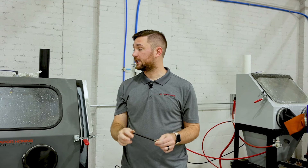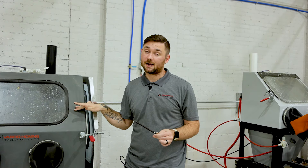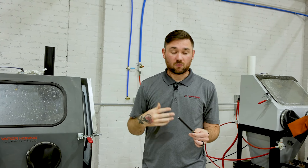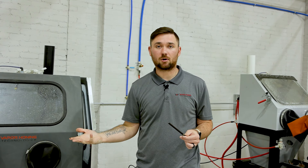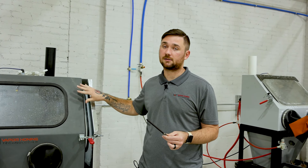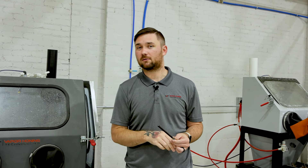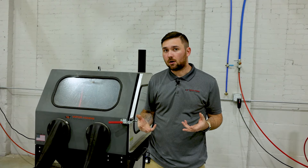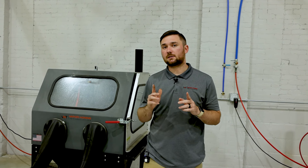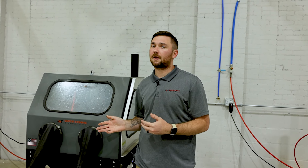Now we'll put the machine into use. Keep in mind this machine has a very aggressive abrasive — silicon carbide — in it. Typically on this part we would use a glass bead or a glass bead and aluminum oxide mixture. With the before and after results you can see why glass bead would be preferred on that part, as it polished it up nicely. This is a good time to note that all cabinet performances are the same — it's more about the abrasive you're using and the pressures rather than the cabinet itself.